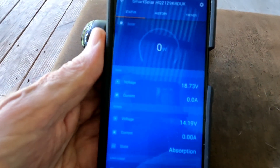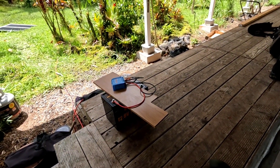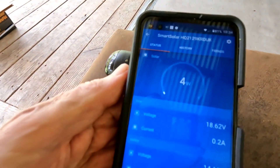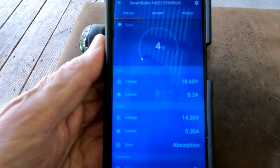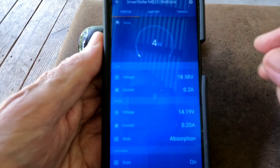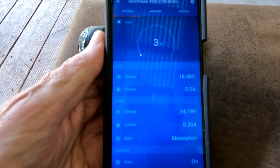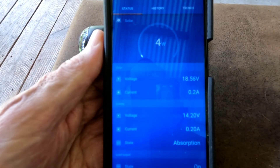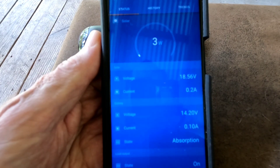Now there's full sun coming in on those panels — these are my test panels out there in the yard — and you can see full sun, only four watts. That's 200 watts worth of solar out there, so it never does anything that pushes it up over its absorption voltage. I just happened to catch it right here to show you what I've talked about so many times.